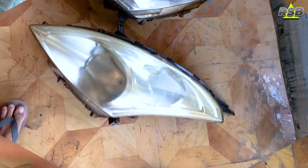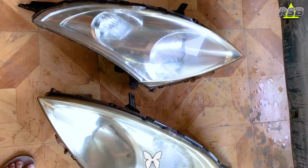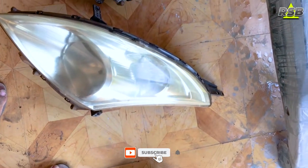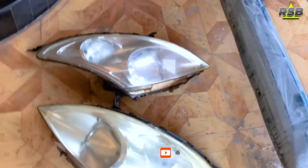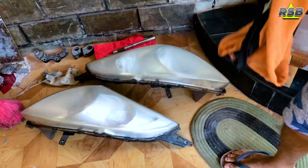Here I'll compare both headlights — the top one I have already sanded and the bottom one I have not sanded yet. As you can see, the unsanded one is slightly yellow in color, while the sanded one has become totally white. I'm now done sanding both headlights.